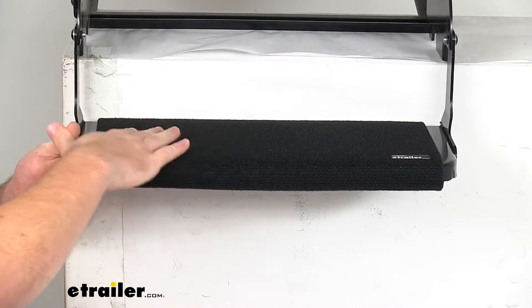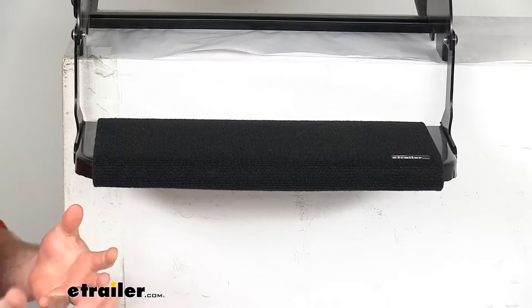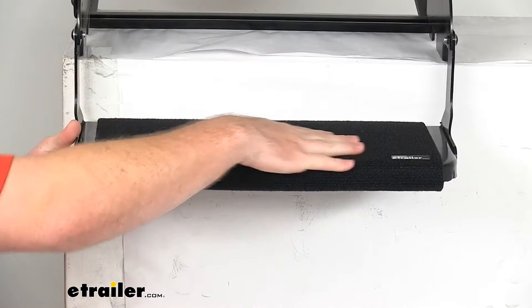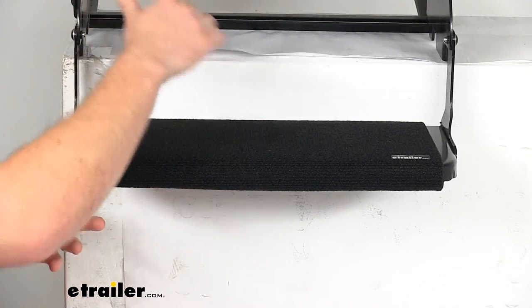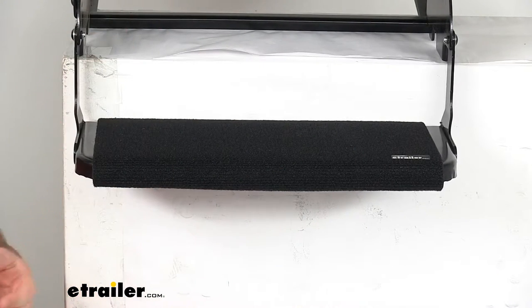This will give you a place to wipe off your dirty shoes before you go into your RV, so it's going to keep your floors cleaner, so you're going to have to do less sweeping and mopping inside your RV. This is a nice, solid design, so it's going to be perfect for your pets as well. If they're a little scared of walking up and down the steps with those openings in there, you can cover them up with this, and it'll give them a little bit more confidence to go in and out.